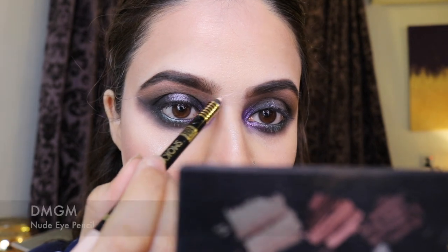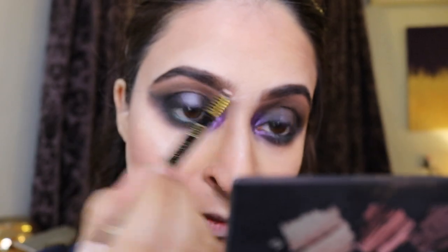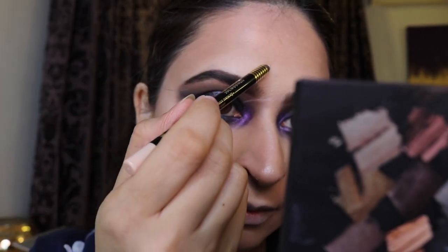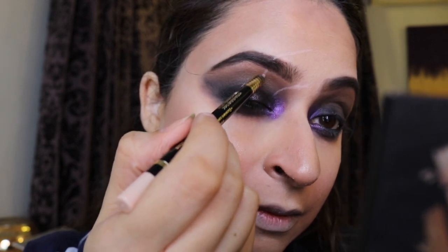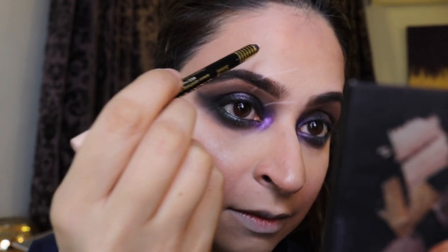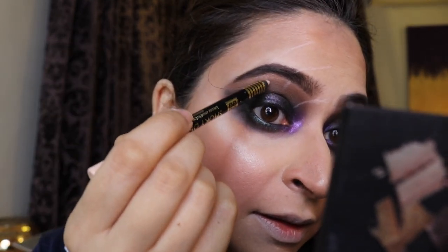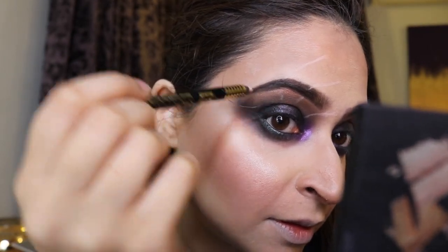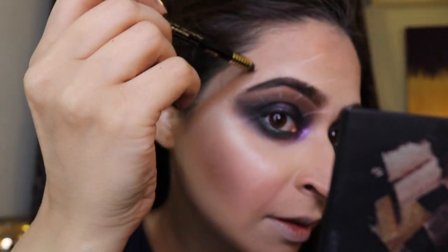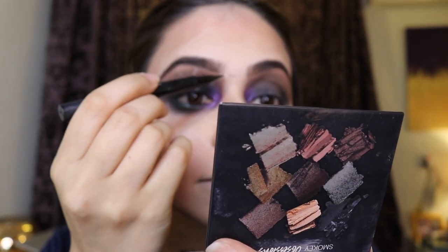Now we're getting to the fun part. I second-guessed myself, so instead of going straight in with black eyeliner, I used a nude eye pencil to trace out where my spider legs were going to go — the direction and length. This was a really helpful step to build confidence. I also had a reference picture of a spider to make it look more realistic.